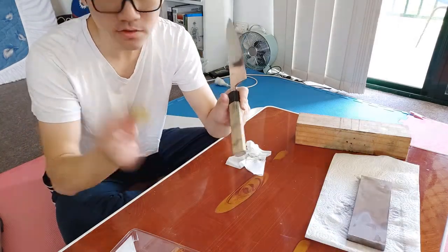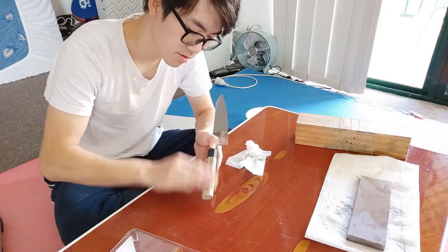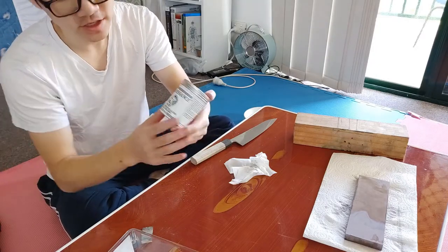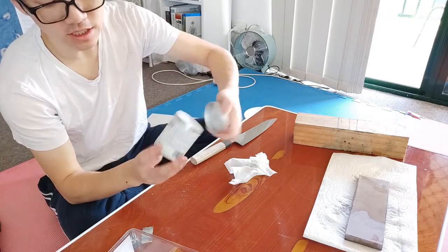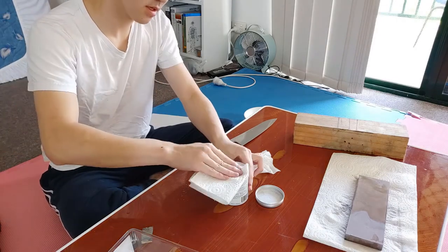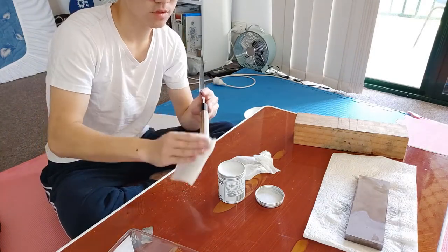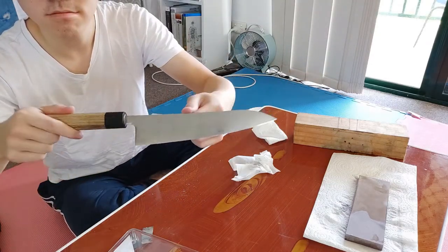There are some dark marks on the handle so I'm just going to hit it with some 1200 grit sandpaper. I've talked about Renaissance Wax in my last video — it's a really nice micro-crystalline wax, gives it a really nice feel. Just use a little bit and wipe it on the handle. Now the handle feels really nice and this knife is done.